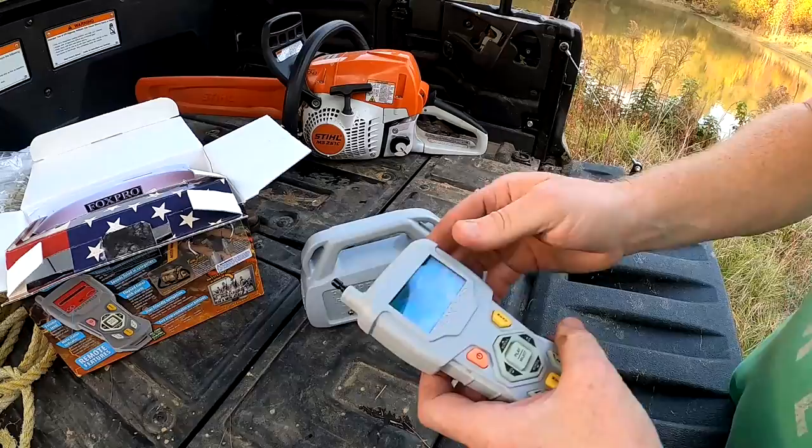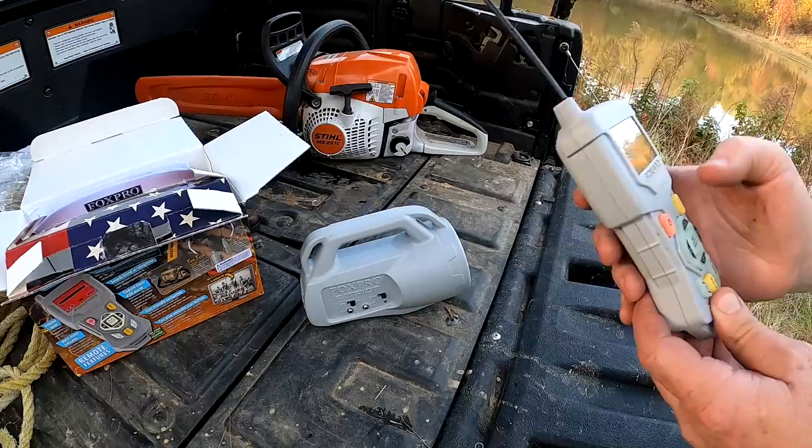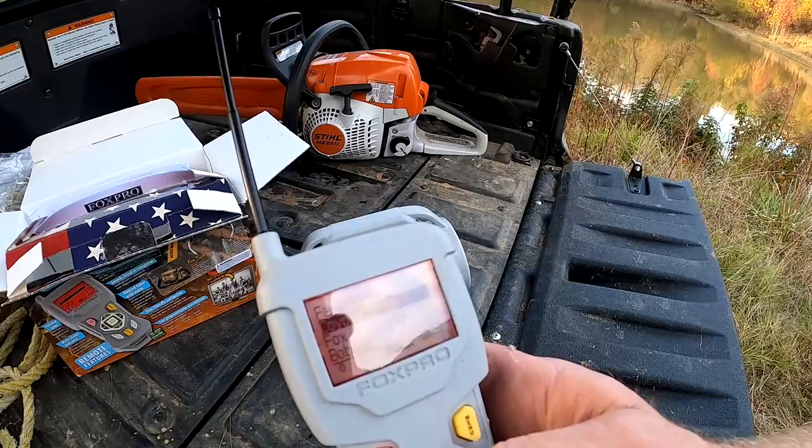So you turn it on. Let's see if I can make it make some noise. You have a display on your remote unit — let's see if you can see that. Let's play some sounds. I'm going to go with coyote vocals first.